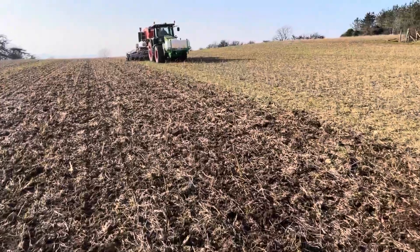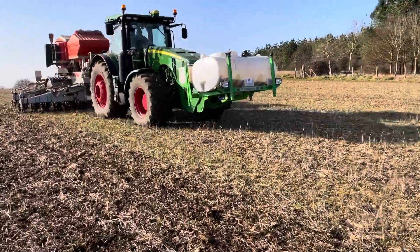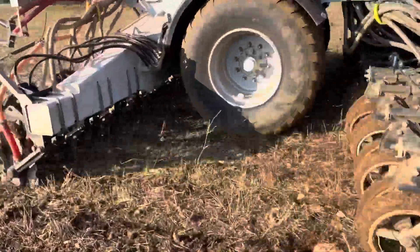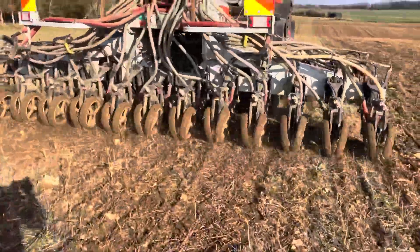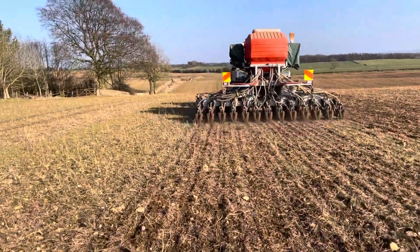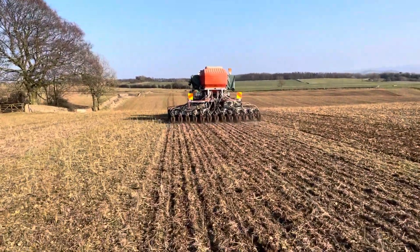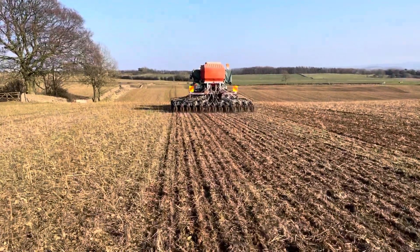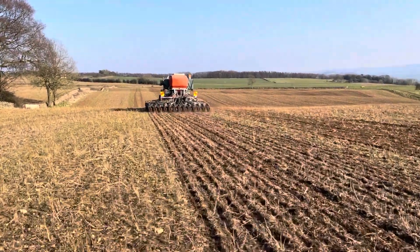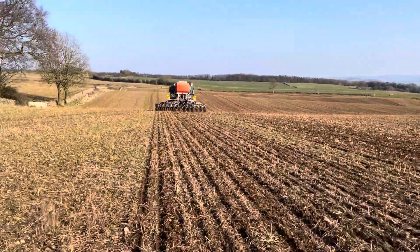We're not putting any nitrogen fertiliser as a starter this year. In the front tank we've got phosphorus, going on at 10 litres a hectare. Then we've also got some nitrogen-fixing and phosphate-mineralising bacteria in there, some silicon to try and encourage healthy and stiffer-stemmed plants, and a carbon source as well to help feed these microbes.